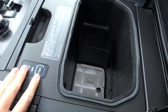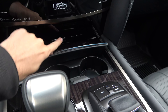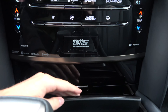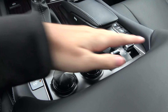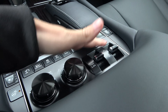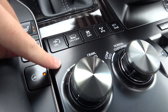Inside you will also find the cool box. You get your cup holders, and up here you have your wireless phone charger as well. Now, being an off-road focused SUV, the Sport model does not do away with any of the different drive modes.